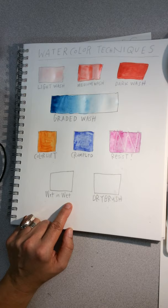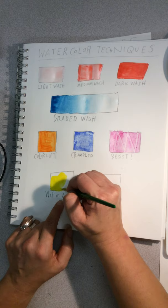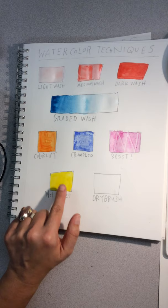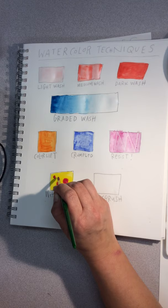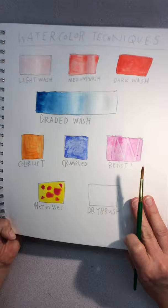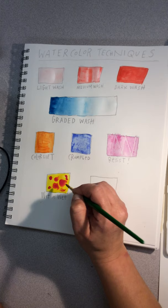For wet-on-wet, if you want a tie-dye approach, start with a lighter color like yellow and get it really saturated with pigment and water, letting it pool. Then pick a contrasting color, get the brush heavily pigmented, and just drop it in. You'll see that it blooms — the wet paint dropped into wet paint creates a really interesting tie-dye effect that will continue to spread. You can blow it or move the paper around to get interesting effects.